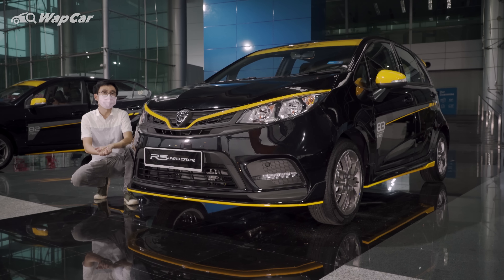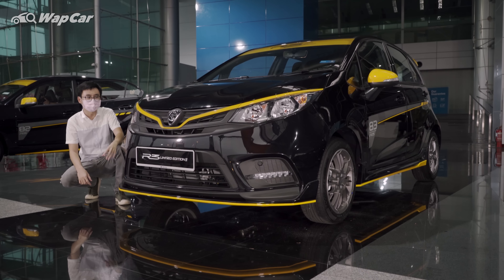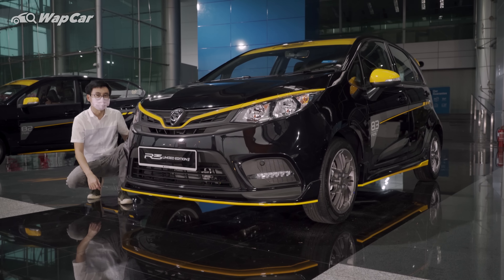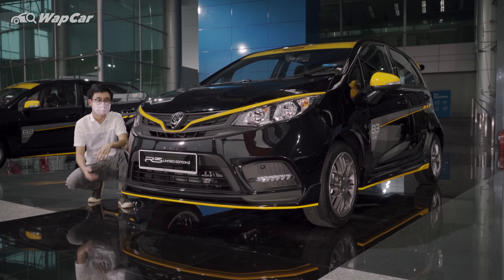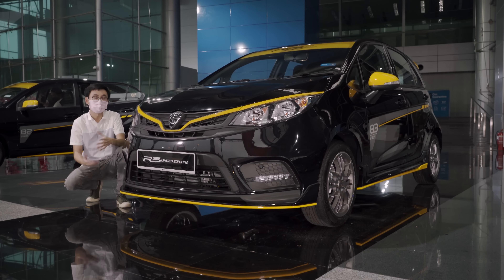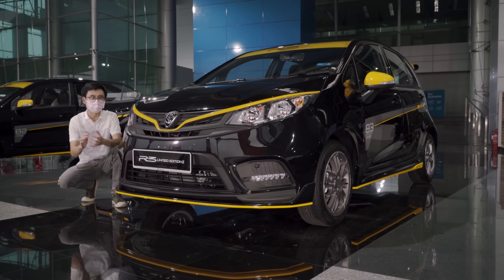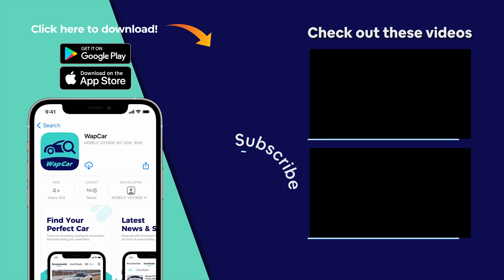So there you have it — the R3 limited edition Iris and Saga. I love the wheels on the Iris and I like the body kit, but I am a little bummed that there are no significant performance upgrades to the suspension, brakes, chassis, or even the engine output. Let me know in the comments what you think of these R3 limited edition models. Thanks for watching — subscribe to our YouTube channel and download the official Webcar app on the Apple App Store and Google Play Store for all your latest reviews, news, and comparisons to help you find your next perfect car.